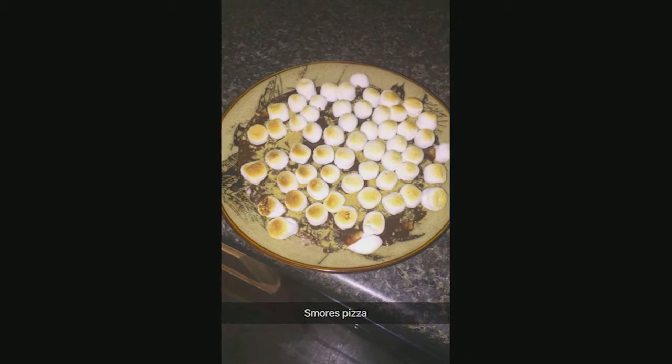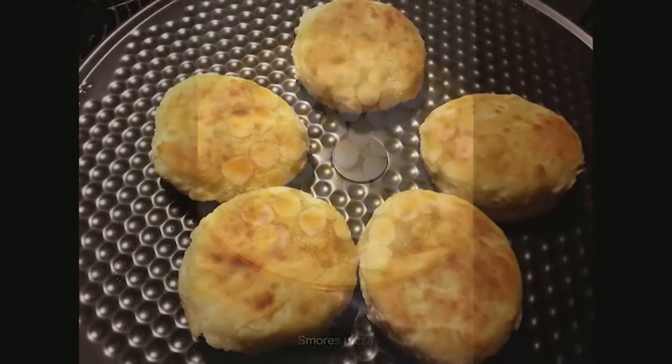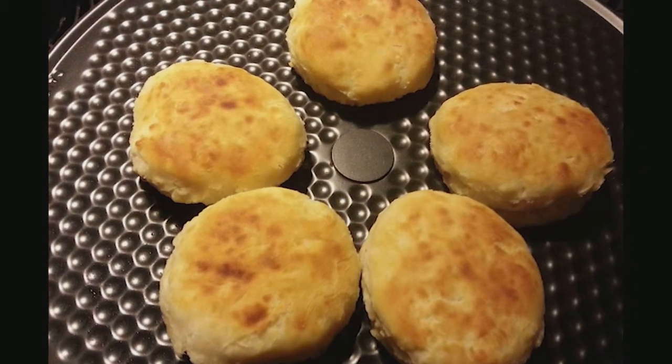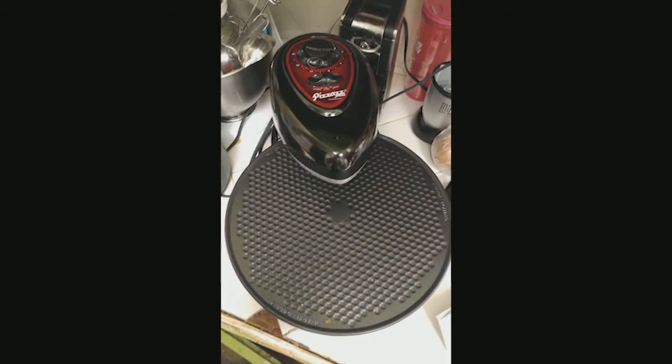I love that you can set the timer and let it do its magic. I also love that you can set the heat either on the top, just the bottom, or both. Makes crisping of garlic cheese toast so simple.